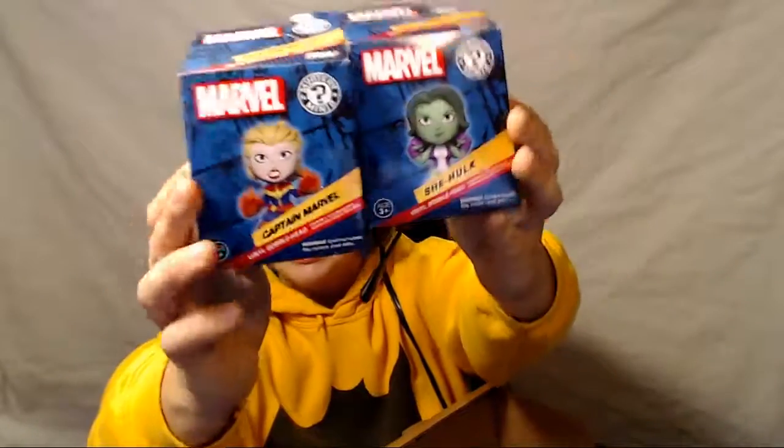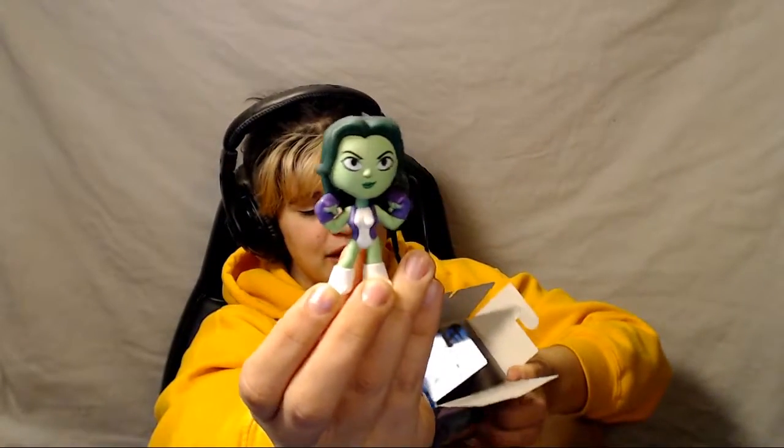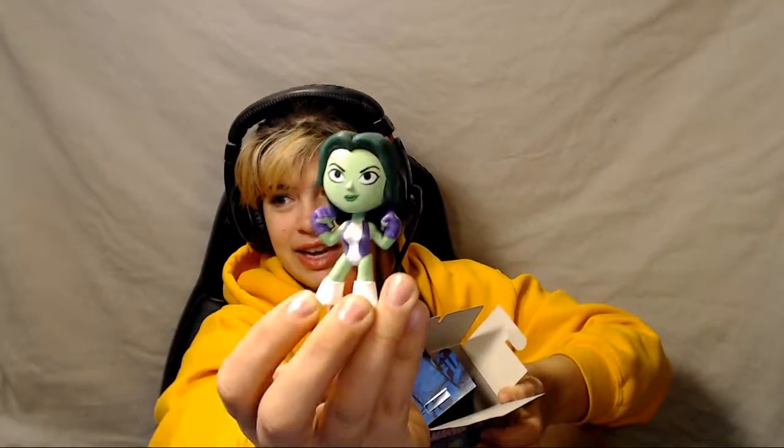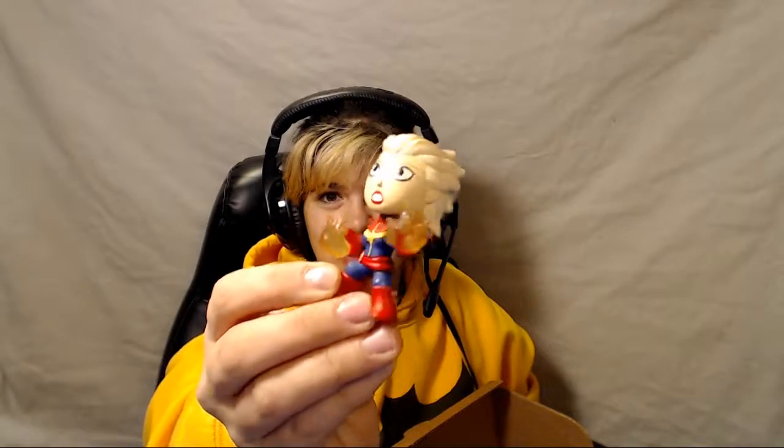Just two more things in this box. We got two mystery minis. Since these are for this box, they're not quite mysteries — it says who's going to be on the box. So we have She-Hulk, very classic outfit — very excited, I like her. And Captain Marvel, Carol Danvers, with her flamey hands. I love her. She goes right here on this desk.